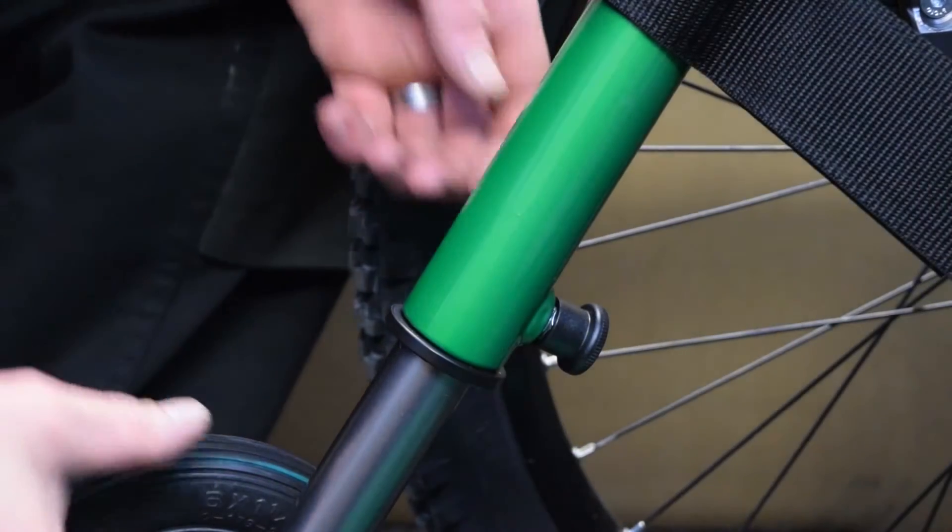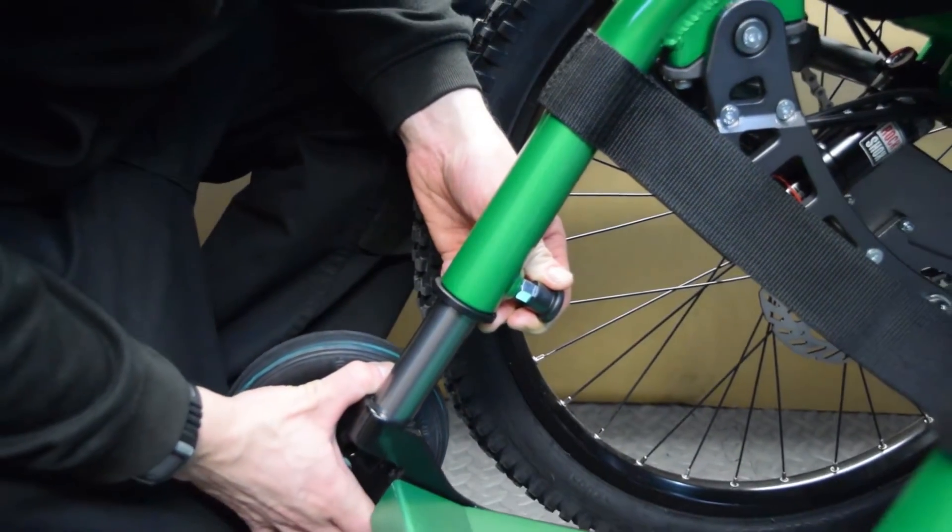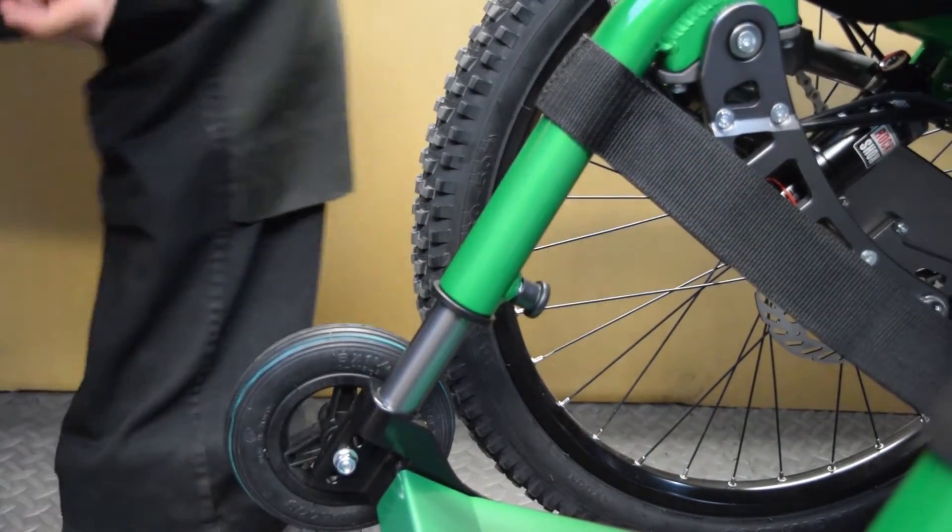To adjust the footrest height, pull the sprung latch outwards and slide the pillar up into the frame or down to suit your leg length.